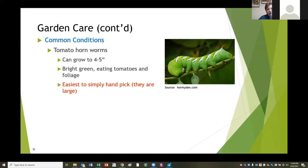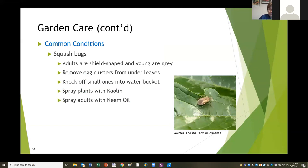Squash bug adults are shield-shaped, about a half to three-quarters of an inch long. The young ones are gray and you'll see a whole bunch of these little light gray bugs crawling around. If you flip the leaves up, you'll see little shiny bronze egg clusters that you can scrape off. You can knock the little squash bugs into a bucket of water, though they move real fast. To help prevent this, spray the plant with kaolin clay spray because squash bugs don't like it. You can spray the adults with neem oil to try to stop the breeding cycle.